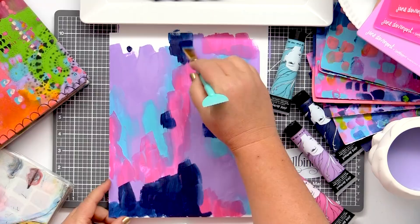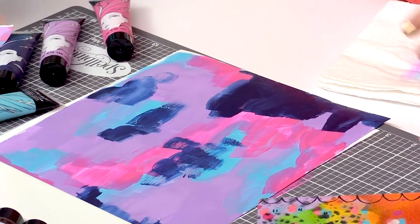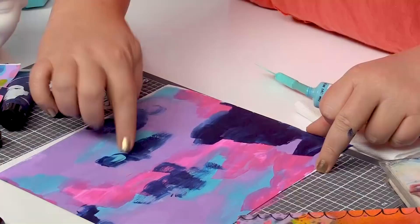I'm kind of just connecting these little pockets of colour. Now I'm going to do a little bit of finger painting. Just enjoying the process. I like to say, trust the mess — it'll always lead you somewhere nice.